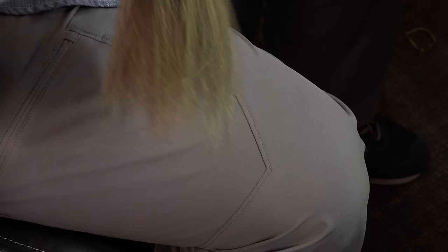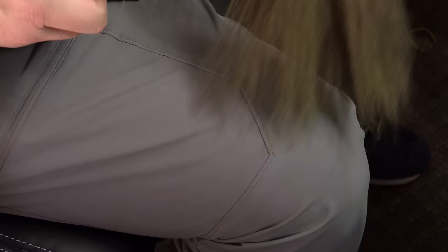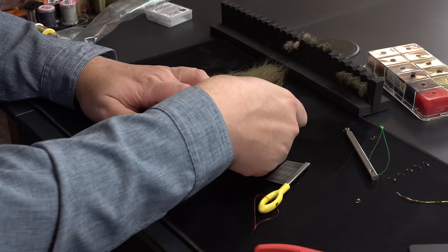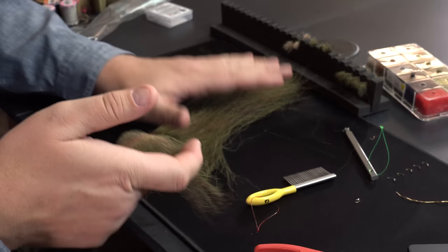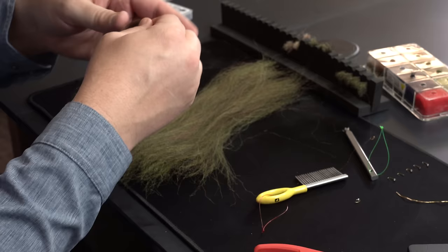We're getting really close — this is going to be a nice mottled color. That's the color I'm looking for for this sculpin. Once my fibers are all brushed out, I'm going to take a fairly healthy clump of them. If you get too much, just take the extra and put it right back. Once I find a good amount, I'll show you how to get this prepped so you can get ready to tie.